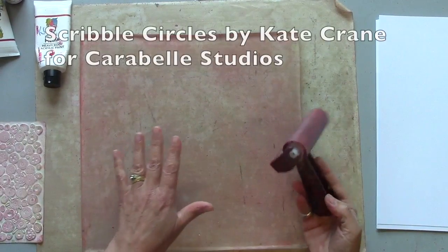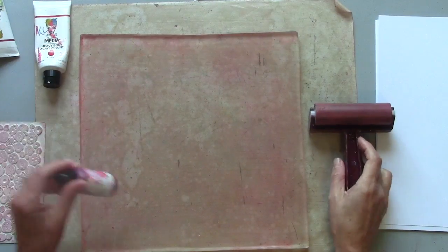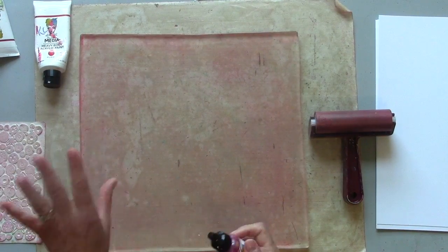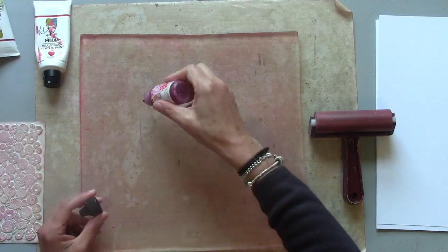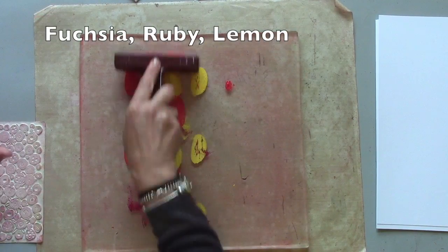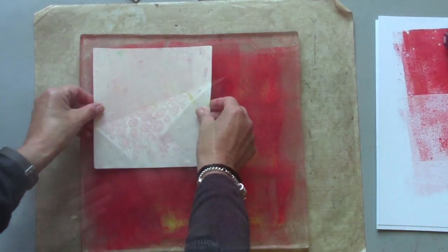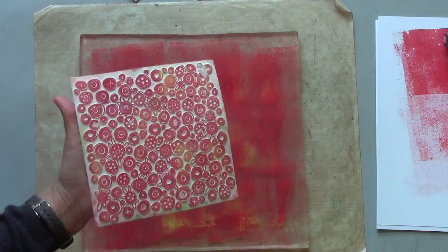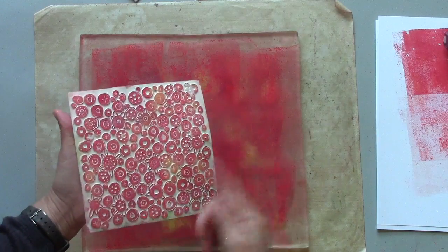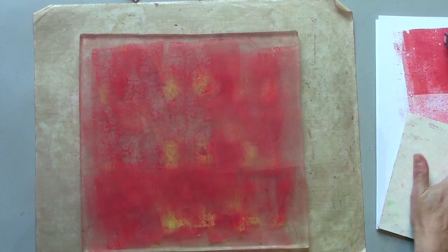If you're not getting clean prints it's probably to do with the amount of paint on your plate — it's either too much paint or too little paint. So have an experiment with that. I find it helps as well if in between using this I just print it off on a piece of card.